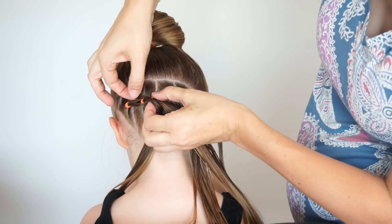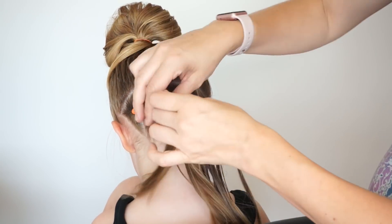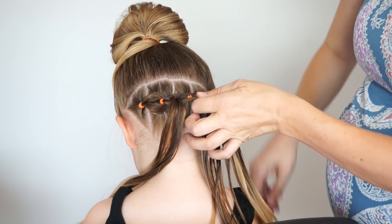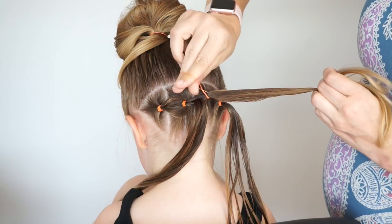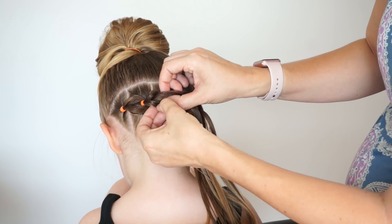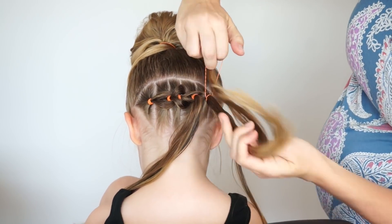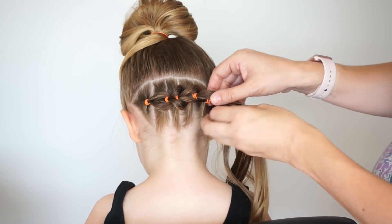From here I'm going to pancake out the braid, which makes it have more volume. So I'm just pulling out lightly on the edges of the braid so it looks fuller. From here we're taking ponytail number two, splitting it in half, bringing it around number three and adding it to number four. I'll add a ponytail holder to number four and then again pancake this next section out. So you're just going to repeat this until you run out of ponytails. I like to work with hair that is a little bit damp — it's a little bit easier with fine hair, but not soaking wet because then your pull through braid doesn't pancake out quite as nicely.